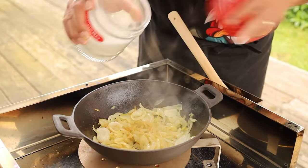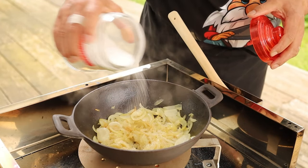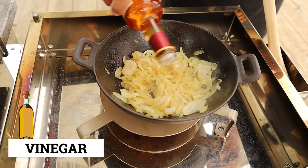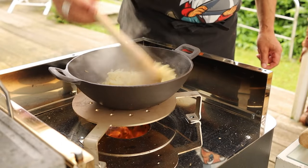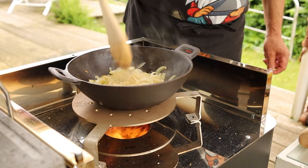The caramelized onion needs to cook a little more. I'm already adding a little sugar — just a little, since the onion is already sweet. And two tablespoons of vinegar — white vinegar, apple cider vinegar, black vinegar, rice vinegar, whatever you want. Let it cook for ten more minutes. It has to get wilted and darker.